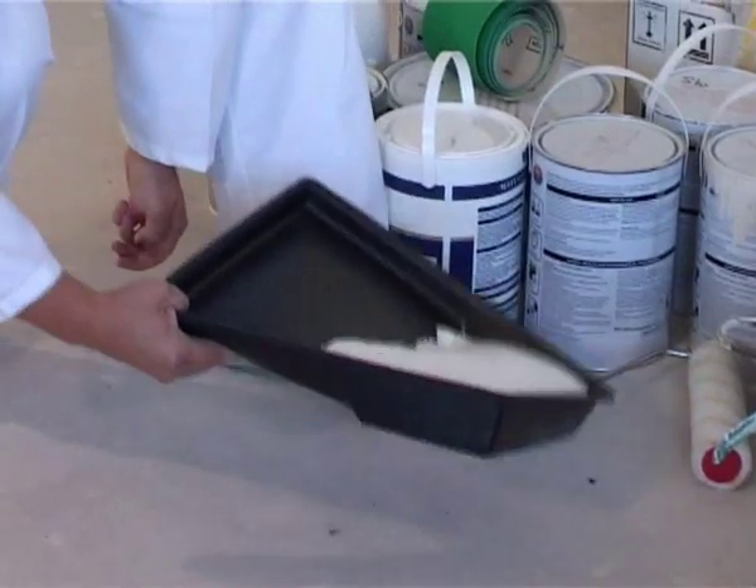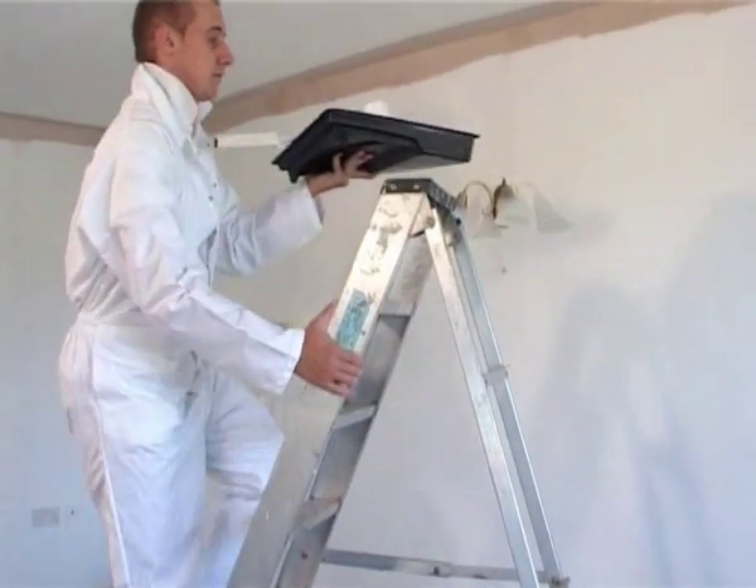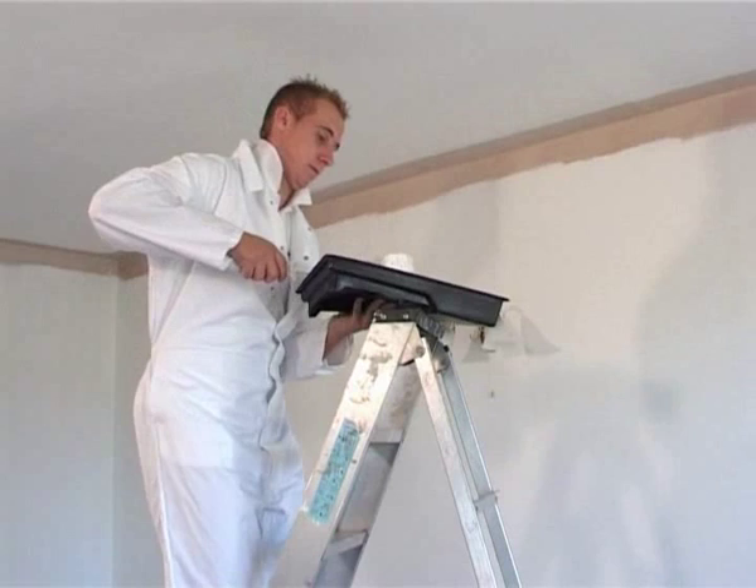Common paint trays can be unstable and awkward when used at height. This is really not safe and you should always keep one hand on your ladder.